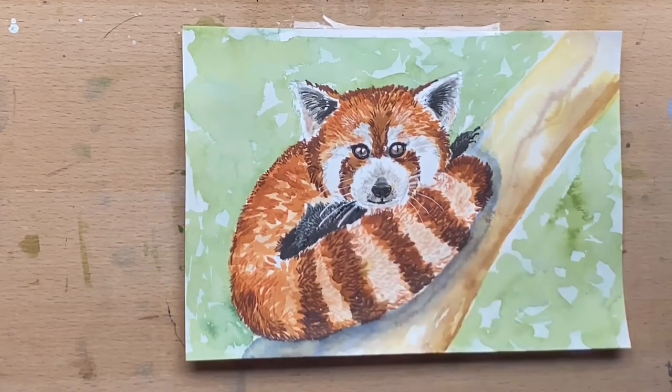I had an absolute ball drawing this piece. Have an awesome day and I'll see you all next video.